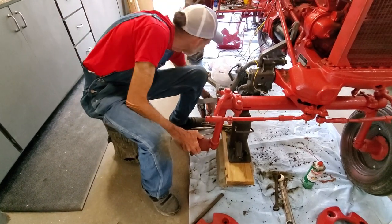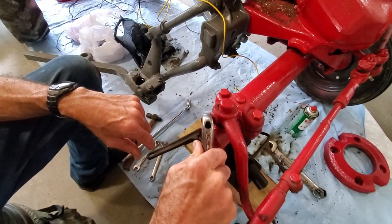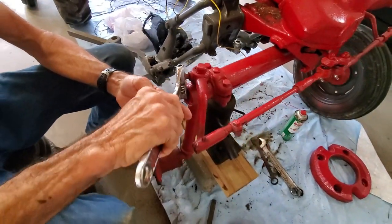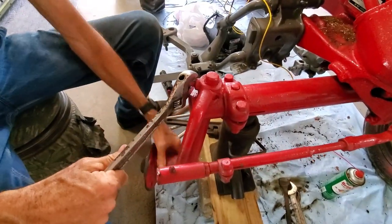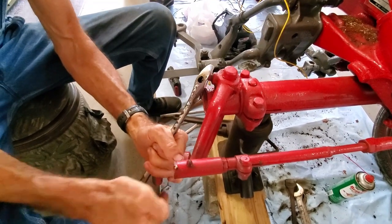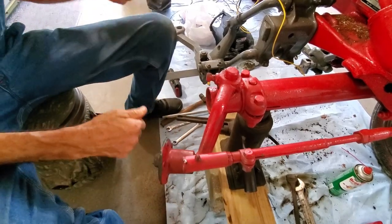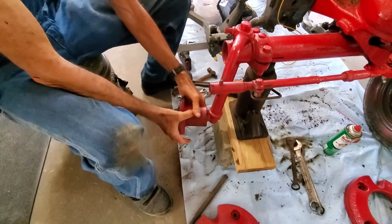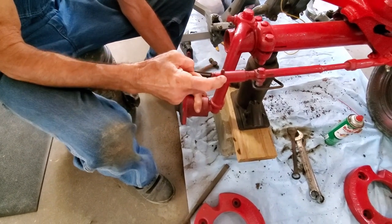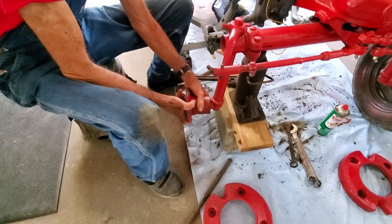We've got a crescent wrench here. We're going to tighten it. It's loose. Now it could be stripped — I don't know. That's getting tight. Alright, that's tightened down. Let's see if that made a difference. Yeah, some. All the slack we've got now is right here, which is normal — a little bit of slack in that is normal. So that took care of that part.